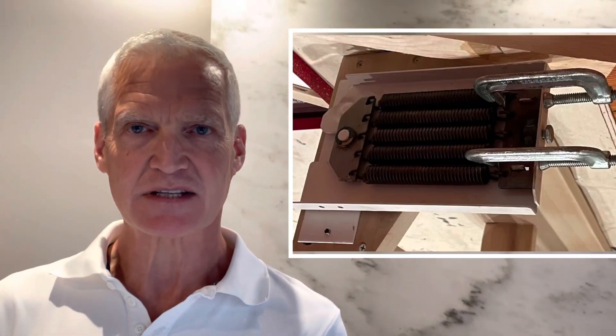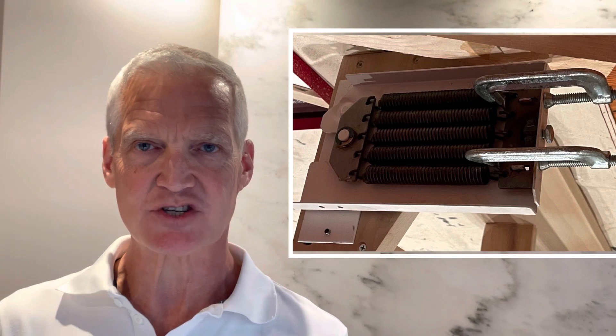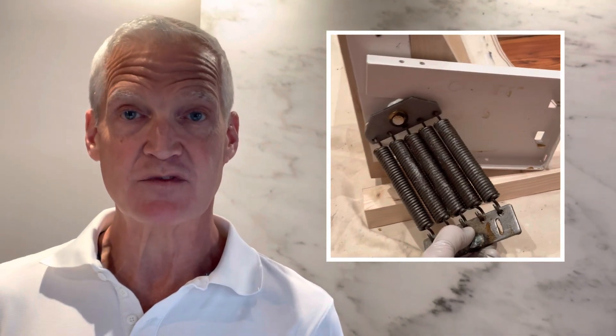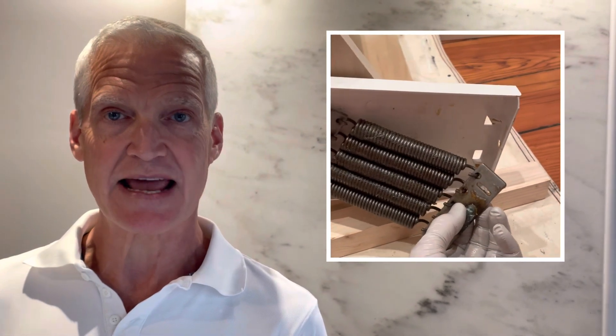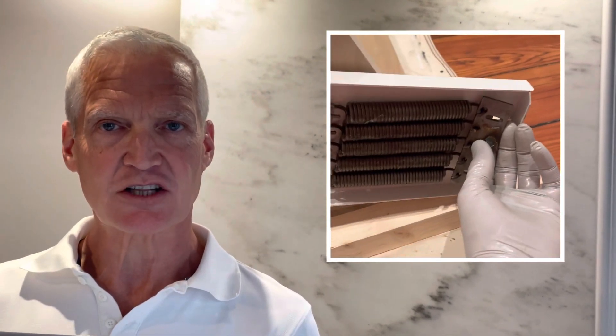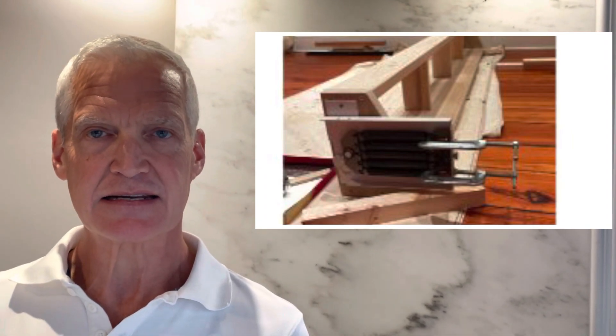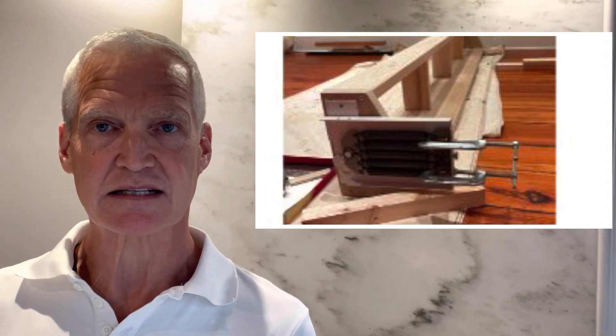Number six: use a pair of clamps when reinstalling the springs into the hinge case. It's easy to hook the springs up and move them into position, but once they're lined up, the clamps will let you bring the fitting close enough to reinstall the tensioning screw and get the springs ready for installation.